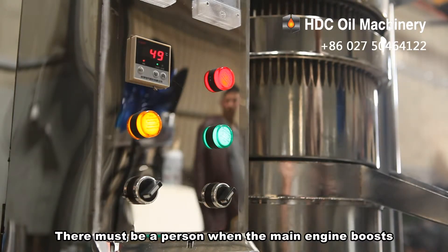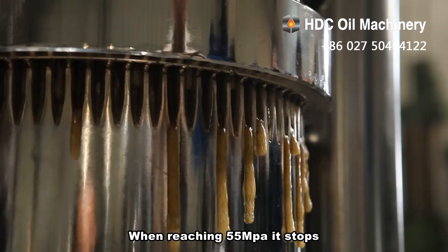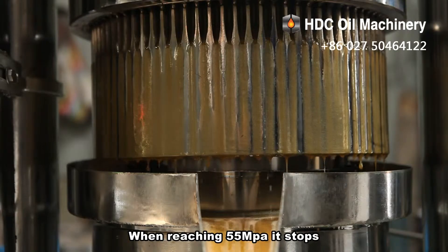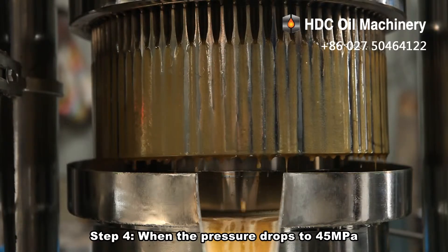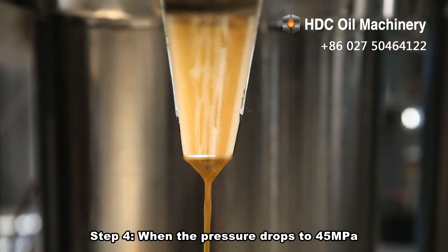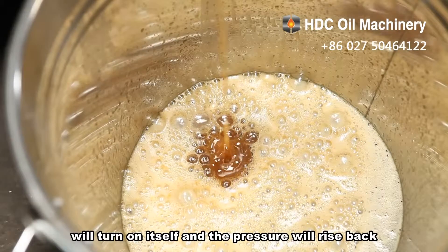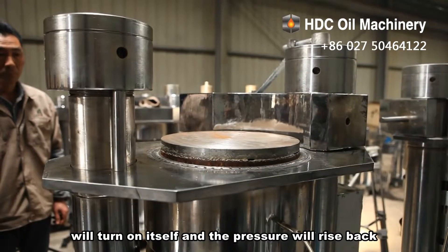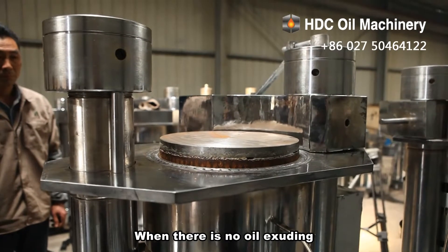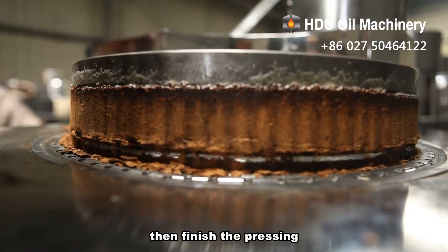Step 3: Lift the hand shank of the manual valve and turn on to press. There must be a person present when the main engine boosts. When reaching 55 MPa, it stops. Step 4: When the pressure drops to 45 MPa, the electric controlling system will turn itself on and the pressure will rise back. When there is no oil exuding, the pressing is finished.